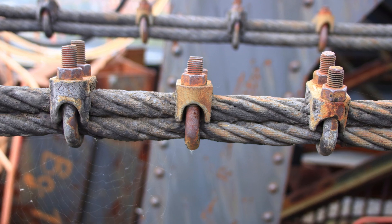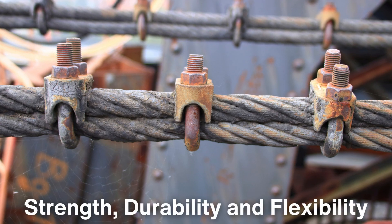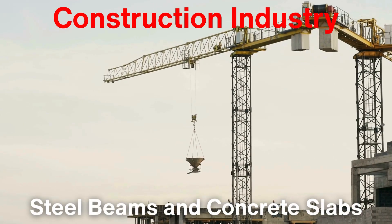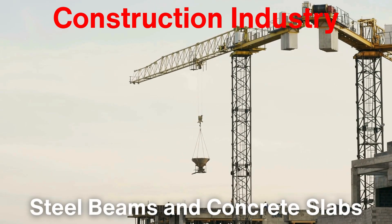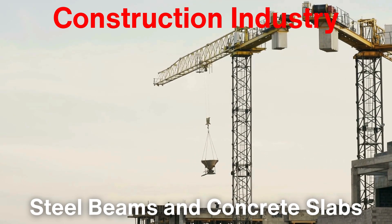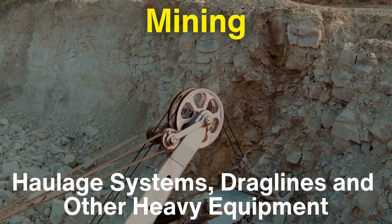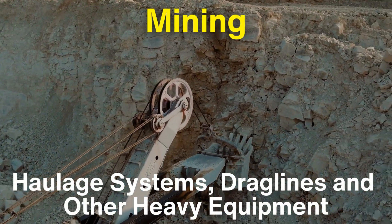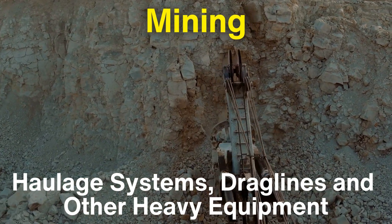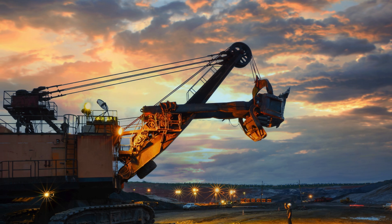Industrial wire ropes are used in a wide variety of applications, owing to their incredible strength, durability, and flexibility. In the construction industry, they are vital for lifting heavy loads, such as steel beams and concrete slabs, using cranes and hoists. Their ability to support massive weights without breaking makes them indispensable for this type of work. In mining, wire ropes are used in haulage systems, drag lines, and other heavy equipment that operates under extreme conditions, with their high tensile strength allowing them to function reliably in harsh environments.